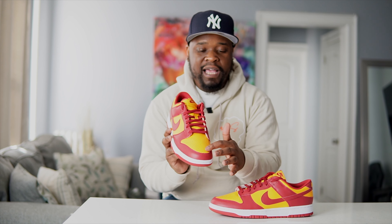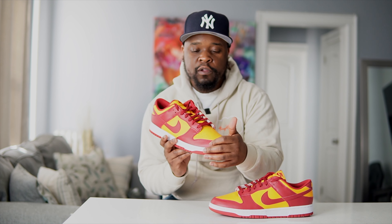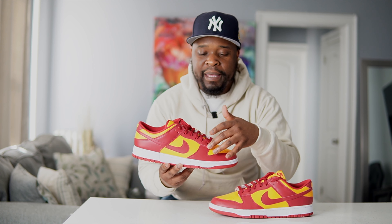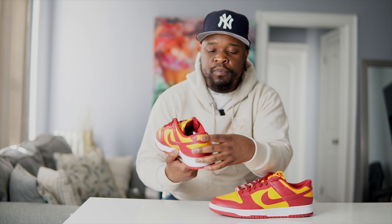Right here you have a Midas Gold toe box. On the outside of the toe box you have that team red — good leather, not too cheap, pretty okay on here, typical dunk leather. Slide over to the side panels, you have more of that team red on the upper panels, and on the inside you have that Midas Gold with a team red swoosh. Slide to the back, you have more of that team red, and over at the heel you have Nike written in Midas Gold.